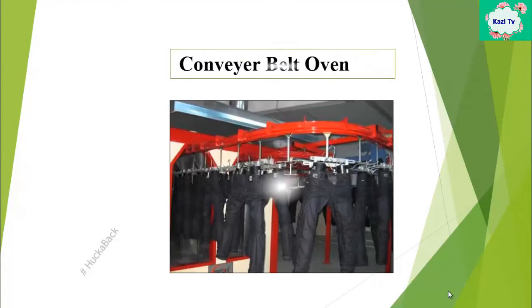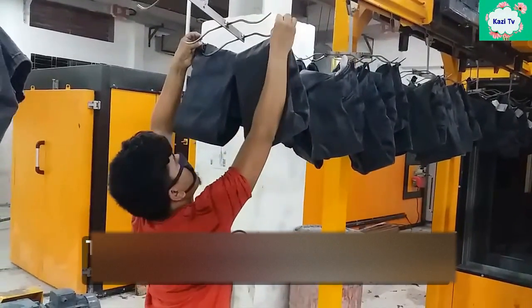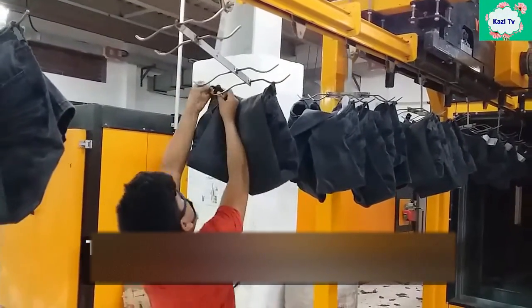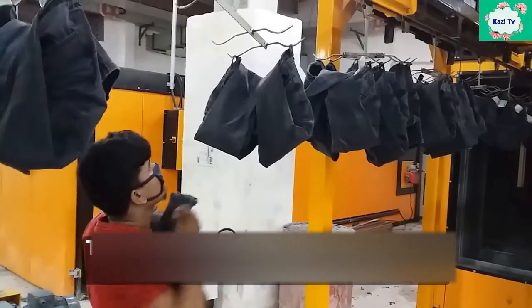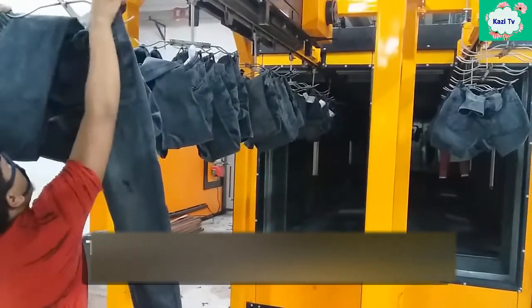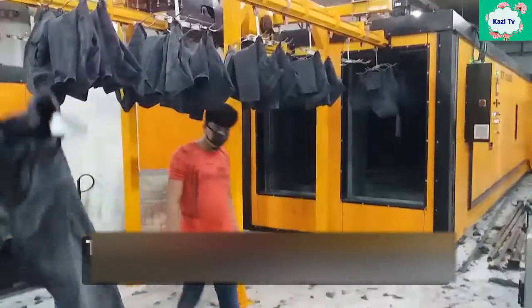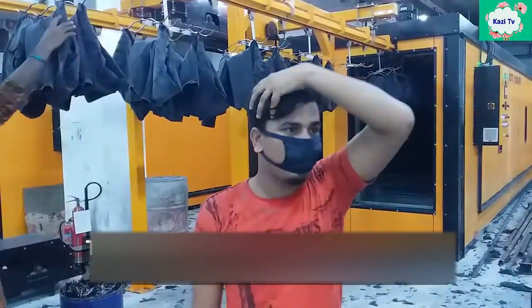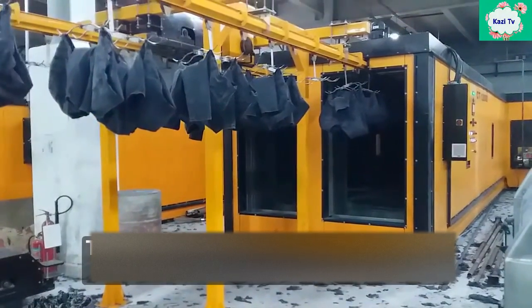This is the curing machine, in which curing is done after crinkle. Garments need to be cured for increased sustainability. It has a conveyor belt where crinkled garments are hung. The conveyor belt conveys the garments inside the heat chamber, where 150 degrees centigrade is maintained.